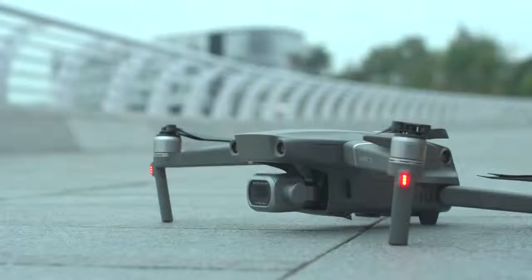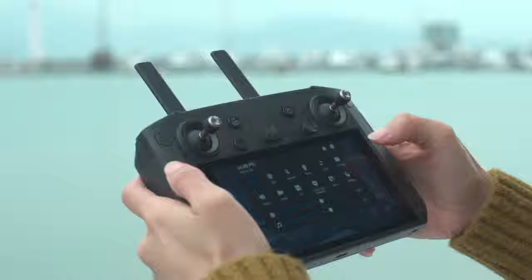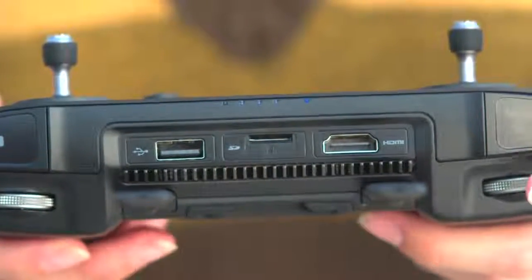Before the flight, ensure that the drone has been connected to the DJI Smart Controller. Swipe down on the touch screen to show the shortcut menu, then tap Linking to make the controller enter linking status.